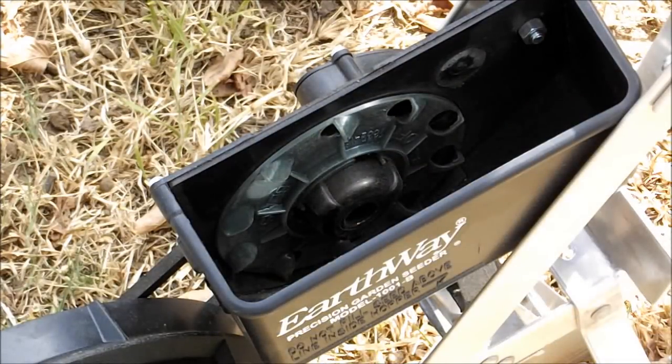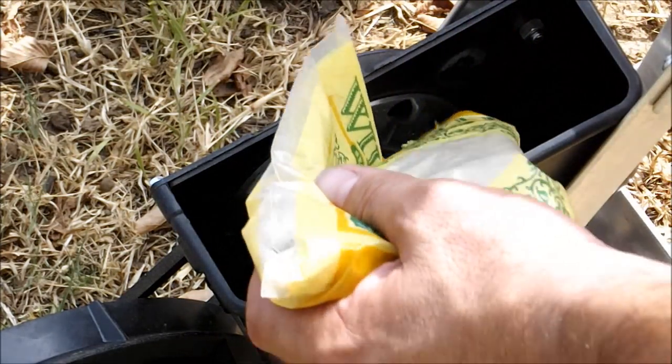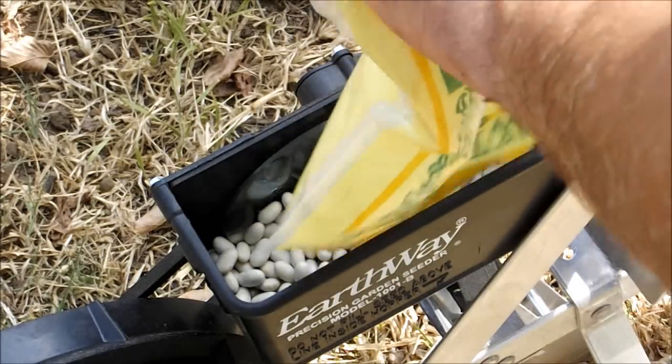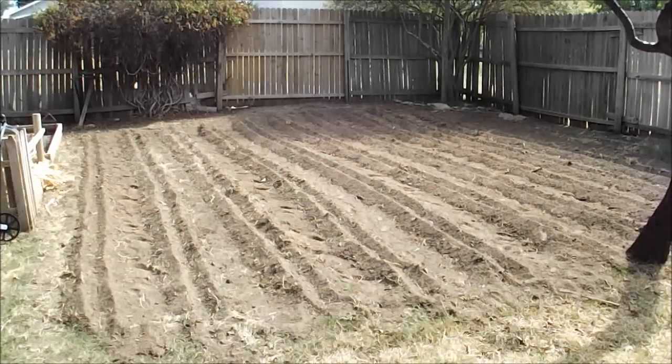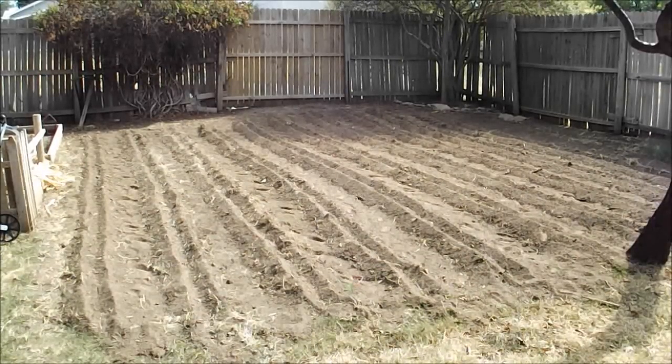I've already installed my bean seed plate in the seeder and I'm gonna fill the hopper with the seed. I've already went and tilled this spot up really well — I had some mulch and hay on top letting it mellow for a while, tilled it all in, and used a hand plow to make some trenches. I'm going to be planting in trenches to try to conserve as much moisture as I can for the bean seed and eventually the plant as it comes up. But let's plant some beans.